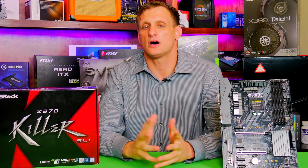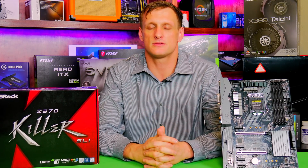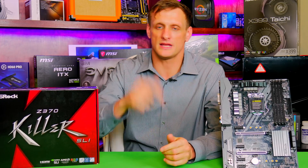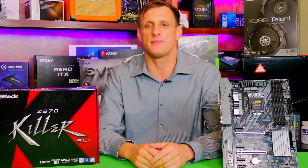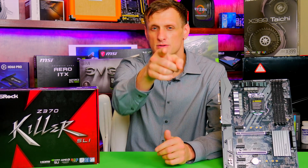I hope this video was helpful and covered all your questions about the ASRock Z370 SLI motherboard. If you have any more, leave them in the comment section below. Don't forget to like, comment, and subscribe. I will see you next Tuesday.